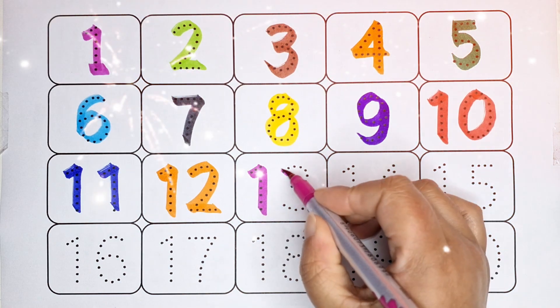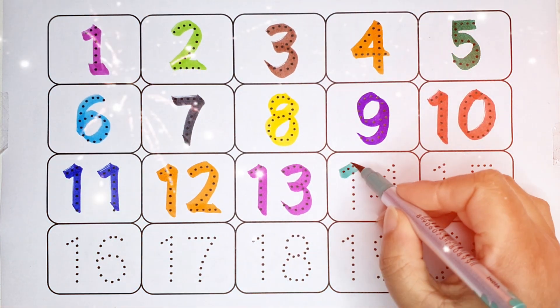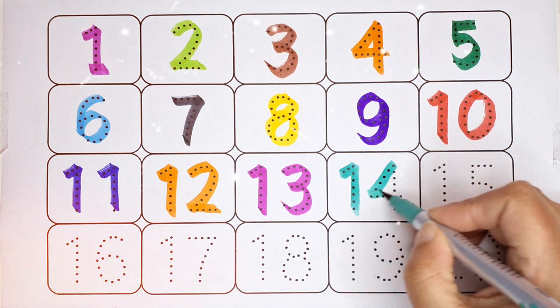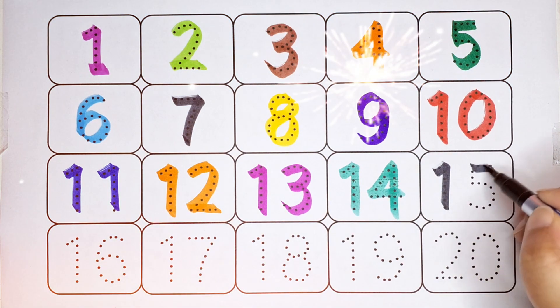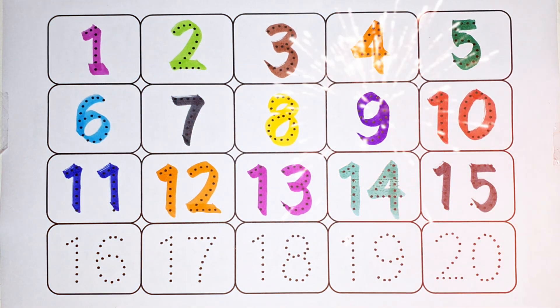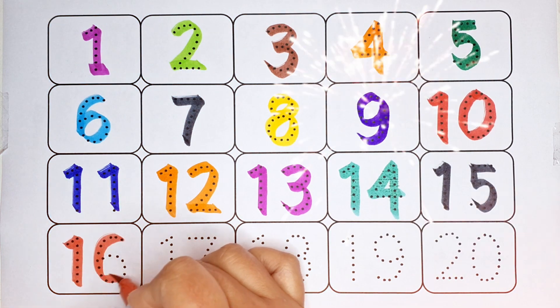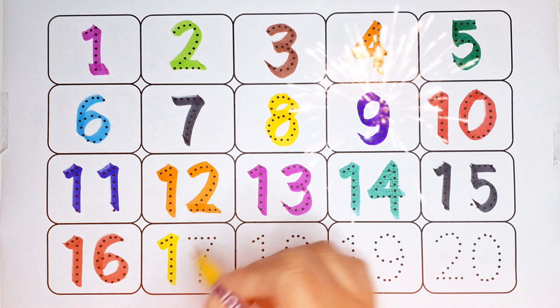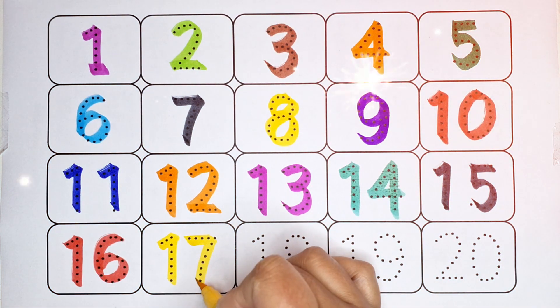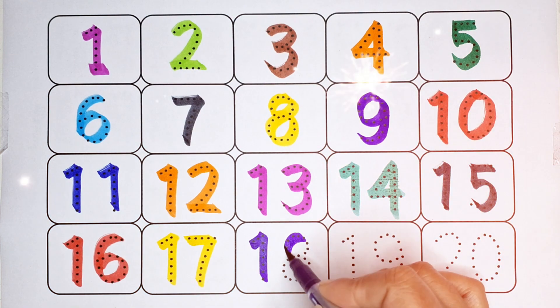13, number 13, light green color. 14, number 14, black color. 15, number 15, red color. 16, number 16, yellow color. 17, number 17, purple color...